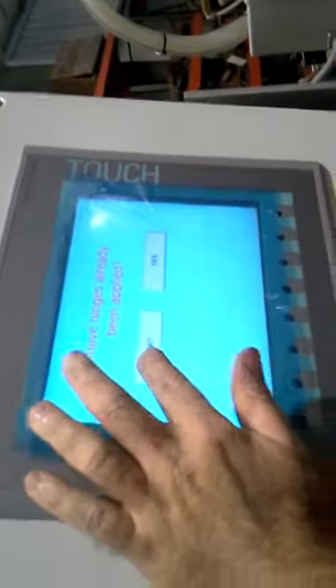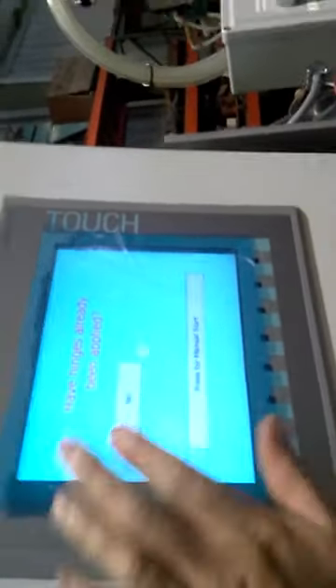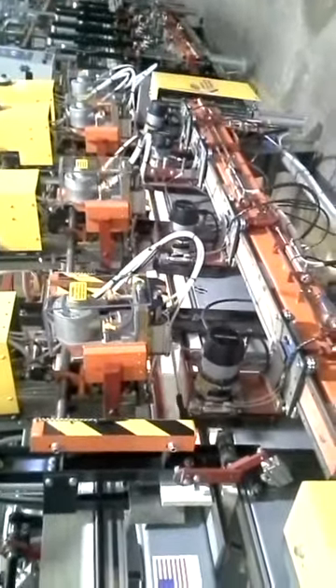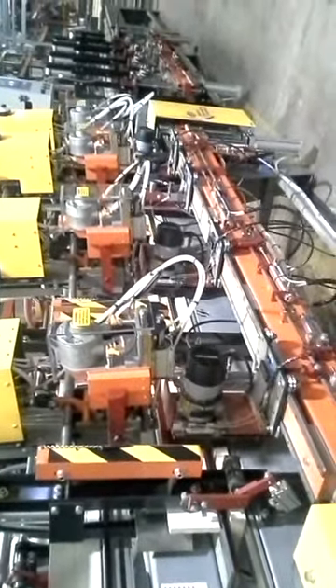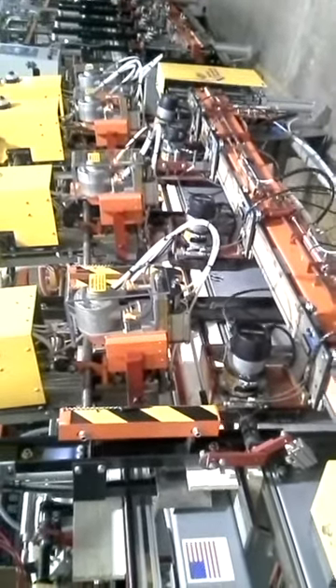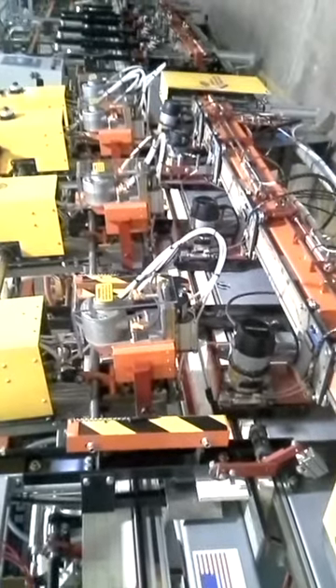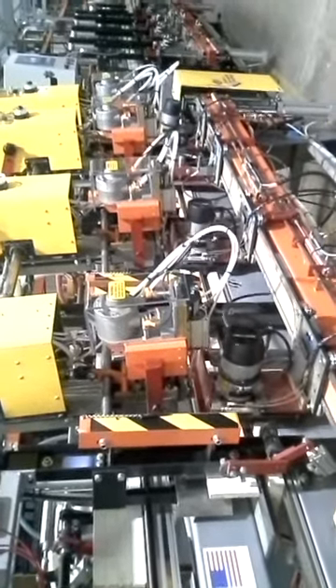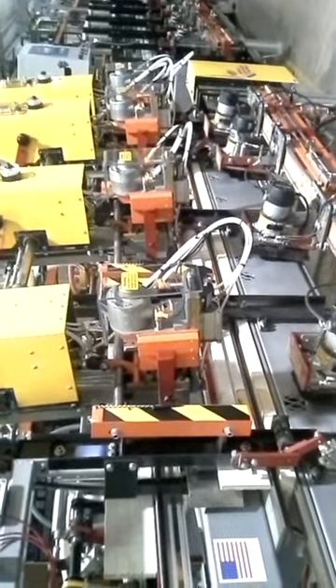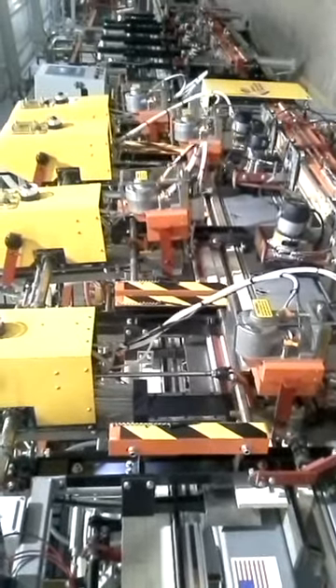Then I'm going to show you how to turn it to do a manual route. We press manual start once — it's going to ask us if we have hinges in it. We do not. And then we're going to run it. So we're going to pull ourselves out of manual.